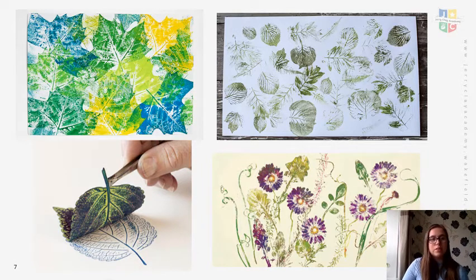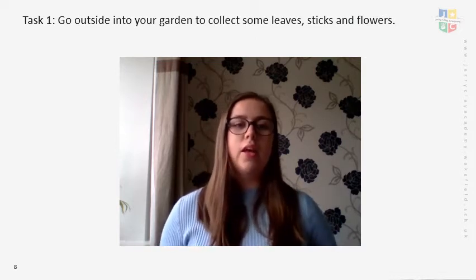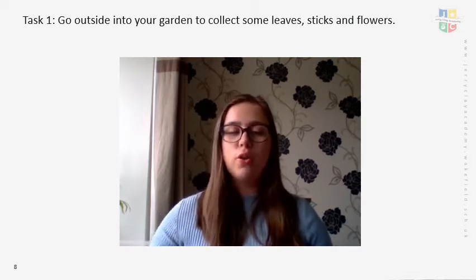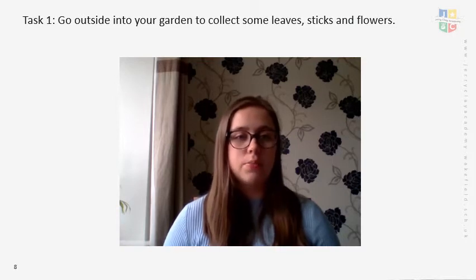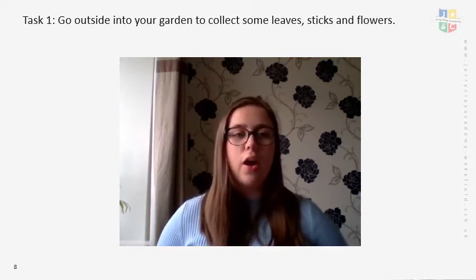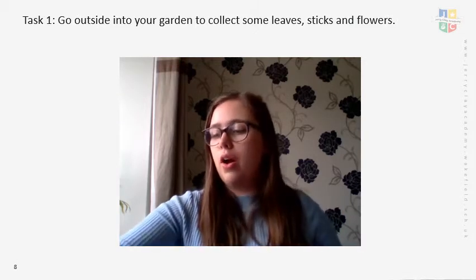This is what we're going to do today. Your first task: I'd like you to go outside into your garden to collect some leaves, sticks and flowers. Pause this video, go outside — into your garden, front lawn, or ask a parent to collect some — and collect a couple of examples of each. Then come back and click play again and we'll look at some different examples.